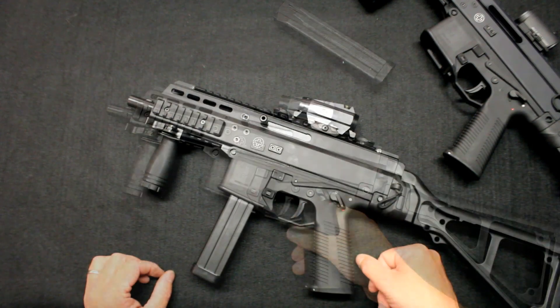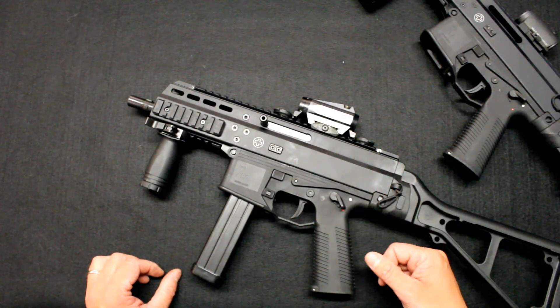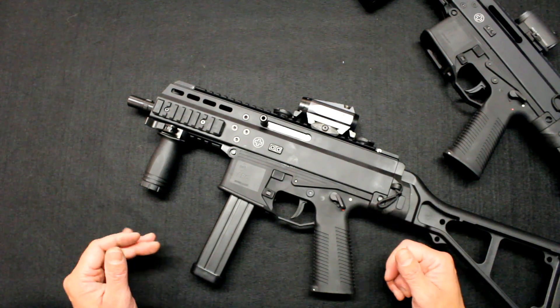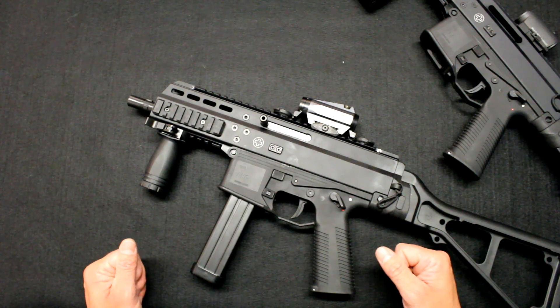We will look at both APC variants — the APC9 and the APC45. We will focus on the APC45 that we just acquired. We will also have one for the shooting club, which will allow us to try it more often. And of course, having a more compact firearm, the APC45 moves around a little more — I think it can be more interesting.